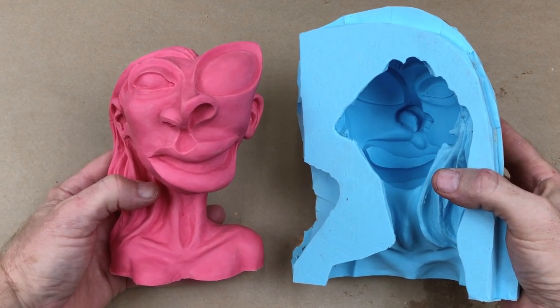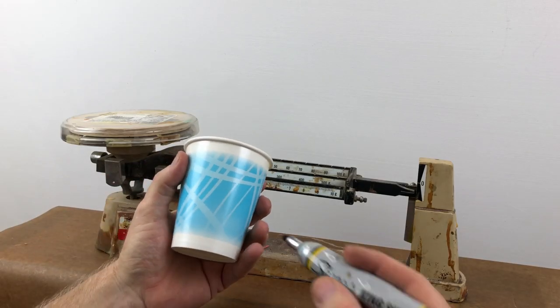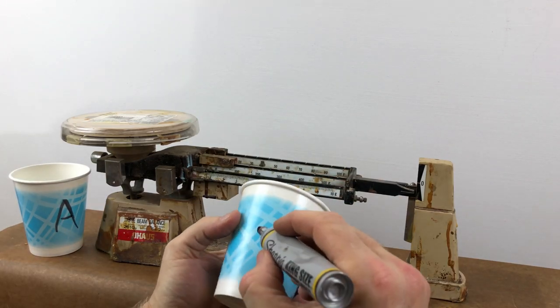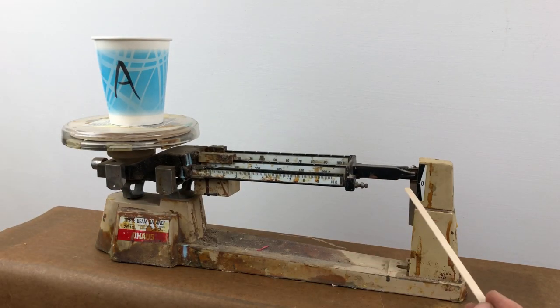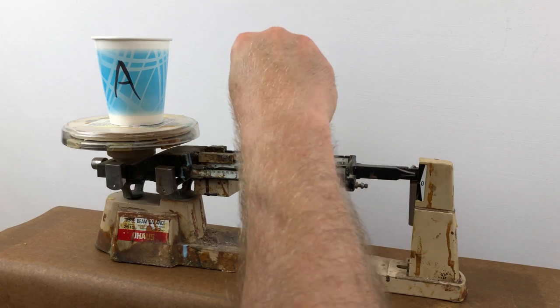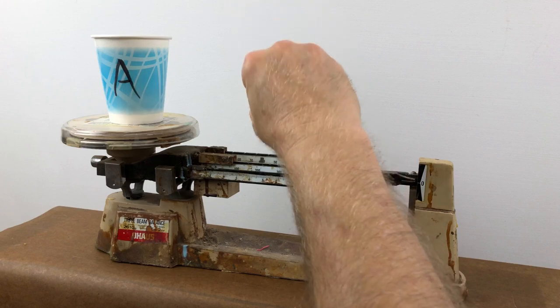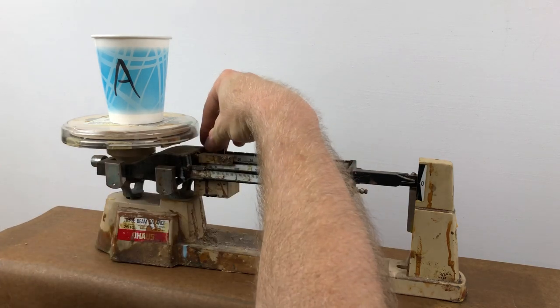But enough of that — let's get on to hollow casting this girl. Let's measure out some resin. First thing I'm going to do is mark the cup so I don't have to think about which is the A cup and which is the B cup. Let's weigh out some A — the scale is not balanced, so I'll balance it for the cup, which is called taring the scale.